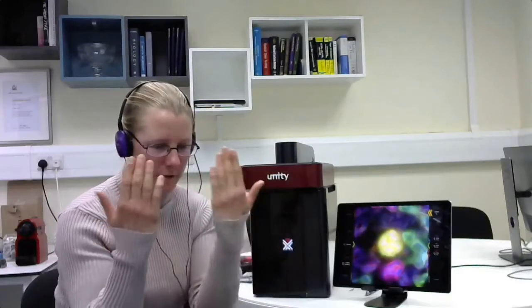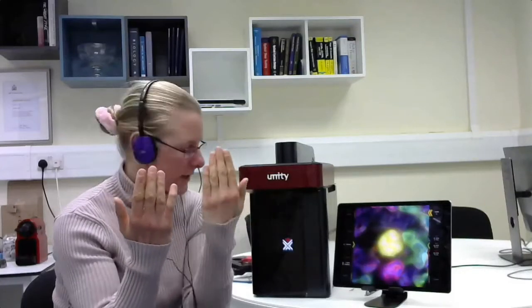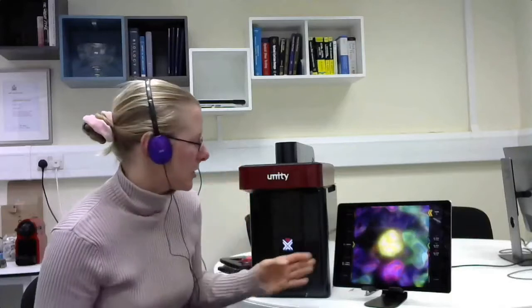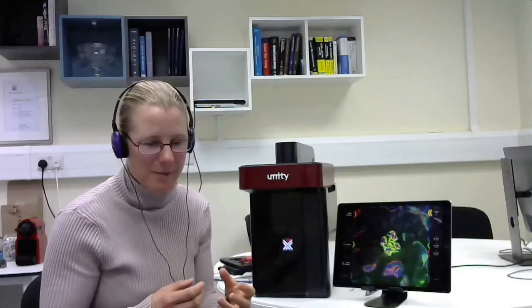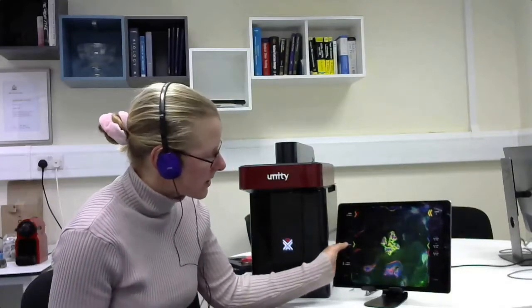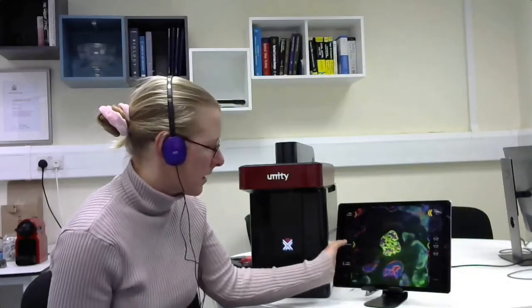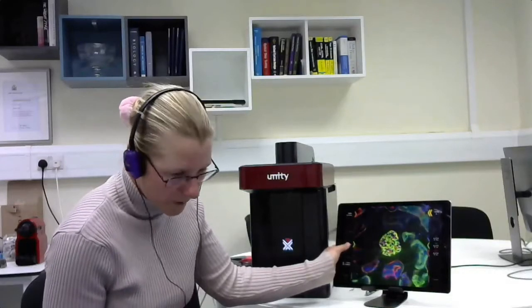When we want to go from our wide-field image to our confocal image, we subtract our reflected image from our transmitted image. Everything is live and on the fly, so we can go into a sectioned image really, really quickly. We have full control of the XY and Z, just like a normal confocal microscope where we're seeing our sectioned image. I'm just going up through the sample here.